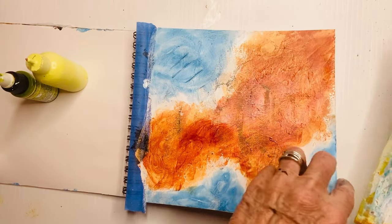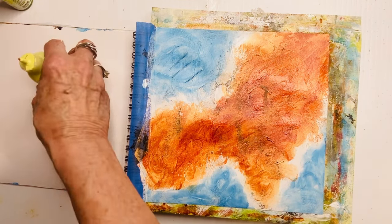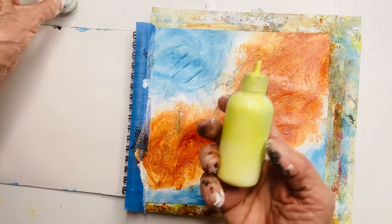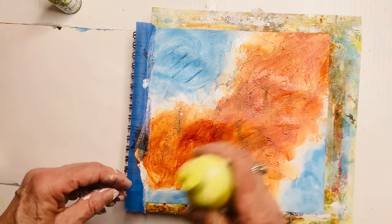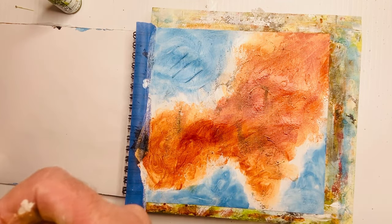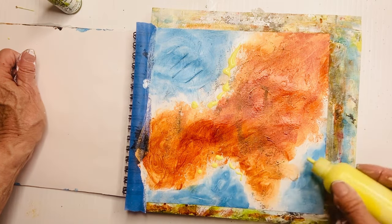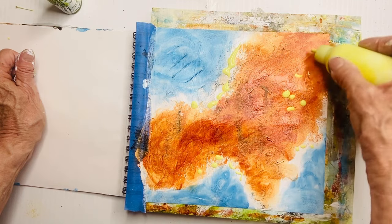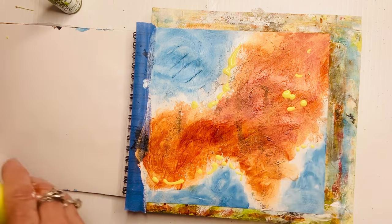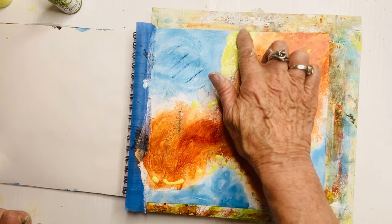Let's put that plastic sheet back because we're going to do some more work — it protects the pages underneath. My accent color is this green, and rather than put that on directly, I've previously mixed it with white paint so that it's a little less dark and a little brighter. I like to put my accent color in three different areas.